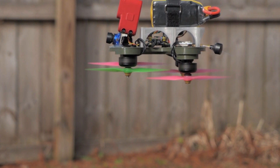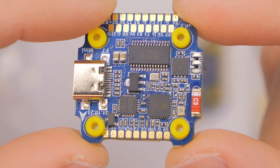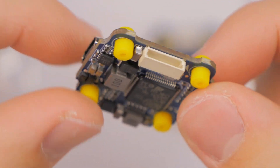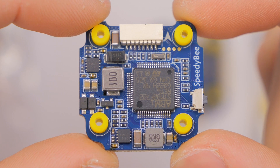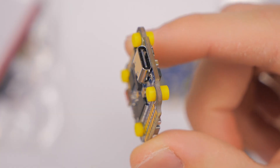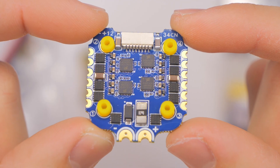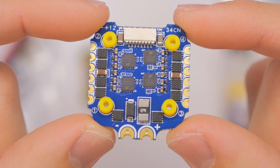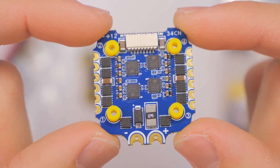Disclaimer: Speedy B sent this to me for free so that I could make this video and give them publicity and test this thing out to tell you guys what I thought about it. Second disclaimer: I am not going to go super in-depth on the firmware and every type of hardware on the ESC or flight controller board — go watch a Drone Mesh video if you are into that kind of thing.